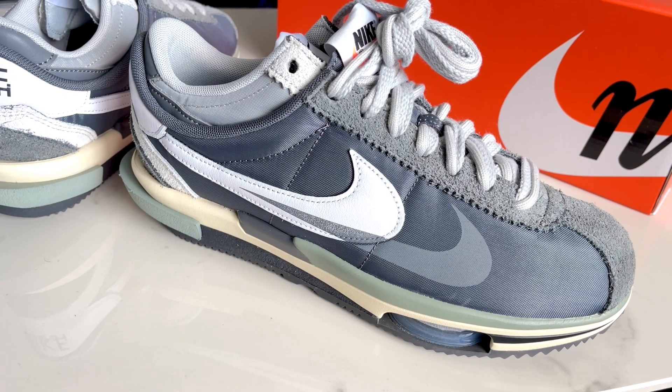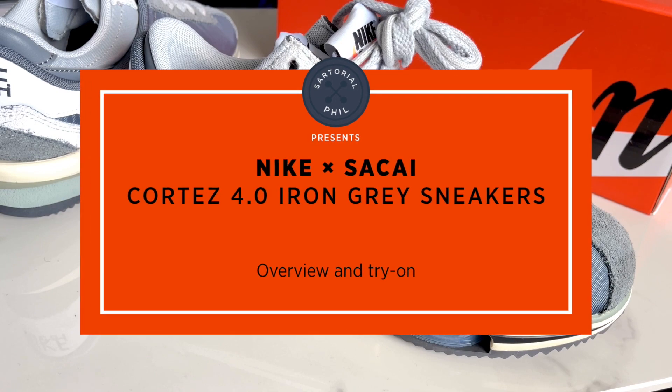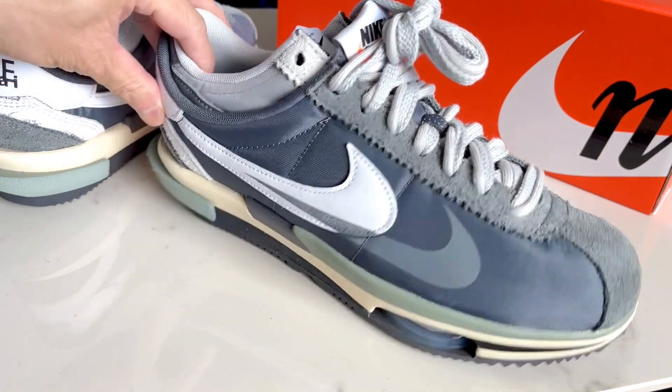Hey guys, I'm Satorial Phil. Welcome back to my channel. Today I wanted to take a look at a Nike and Sakai collaboration by Chitose Abe. I've been trying to get my hands on one of their shoes and I was able to get this pair.